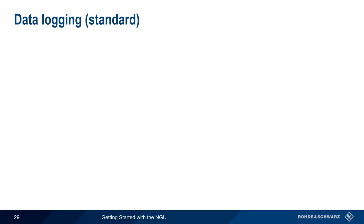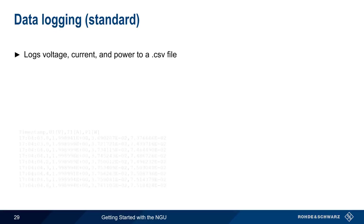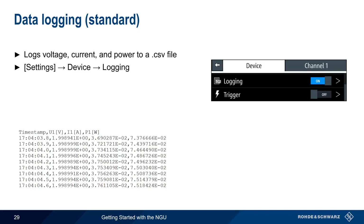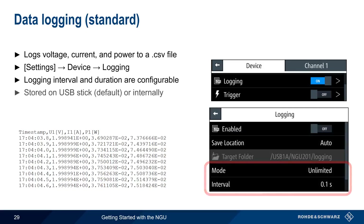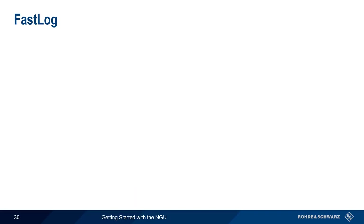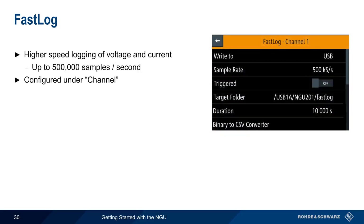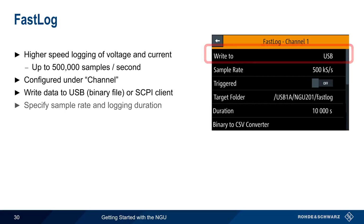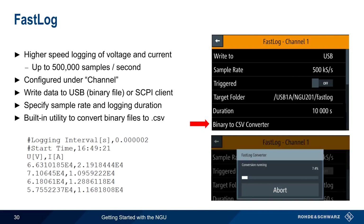In normal operating mode, the NGU displays the measured or readback values of current, voltage, and power, and these can be logged to a CSV file. Logging is configured under Settings > Device > Logging. The logging interval and duration are configurable, and the log data can be stored either on a USB stick or internally. To turn logging on or off, simply use the Logging On/Off switch. The NGU also supports higher-speed logging of voltage and current at rates of up to half a million samples per second. This FastLog functionality is configured under Channel, and data can be written to USB as a binary file or remotely retrieved using a SCPI-based client. The sample rate and logging duration are user-specified, and the NGU includes a built-in utility for converting binary files to CSV format.